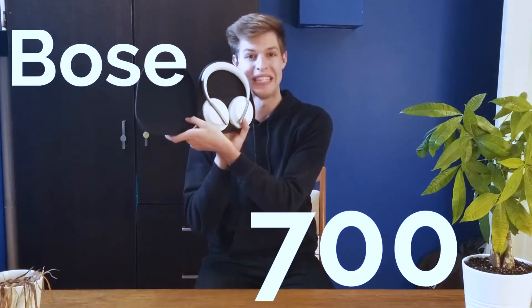Today we're talking about the Bose 700. This thing — amazing.